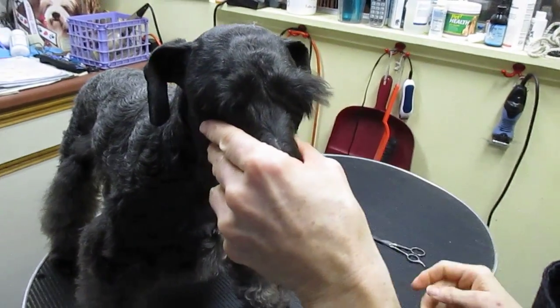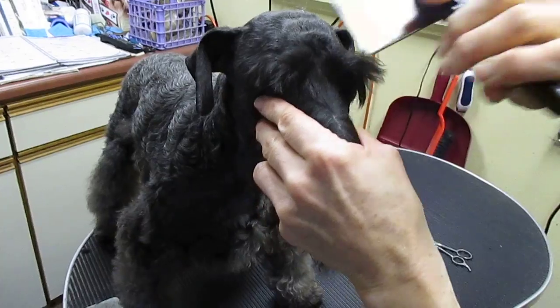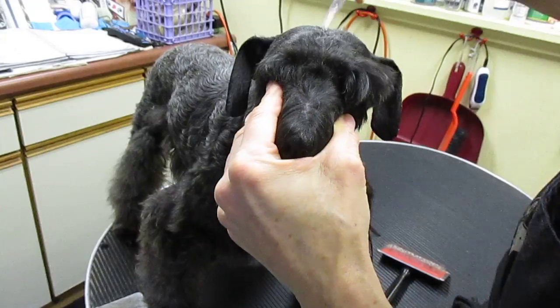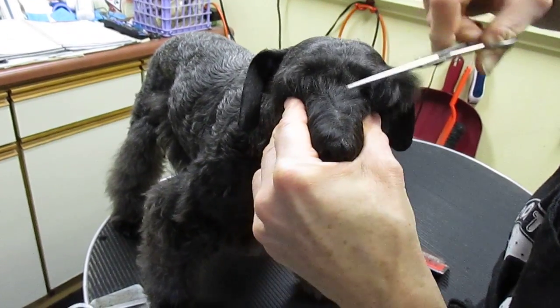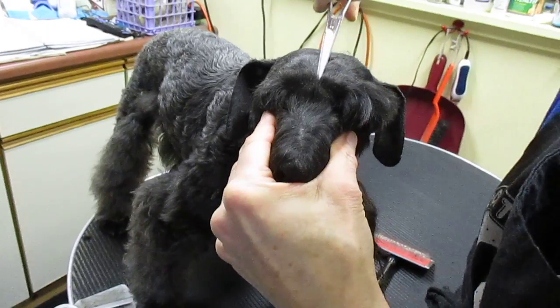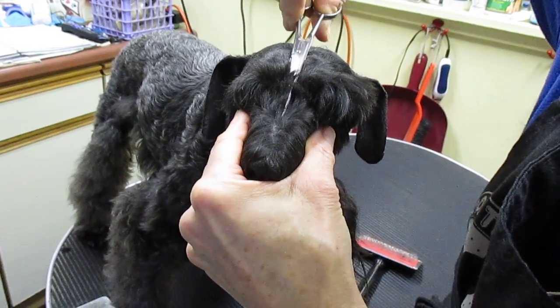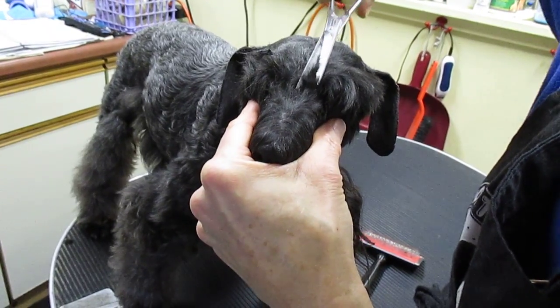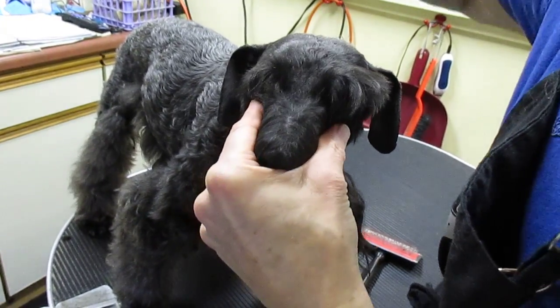Okay, you pull the eyebrows down and hold them with your hands, then brush this part forward so it stands up. You want to be creating a plane from the top of the skull to a V at the nose. You just lay your scissor on the top of the skull and trim down to the point of your V.